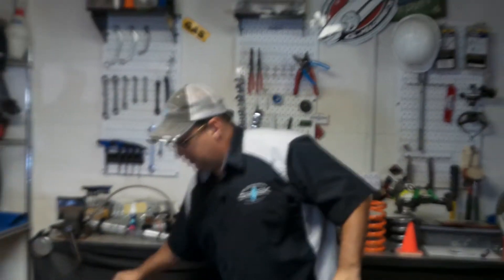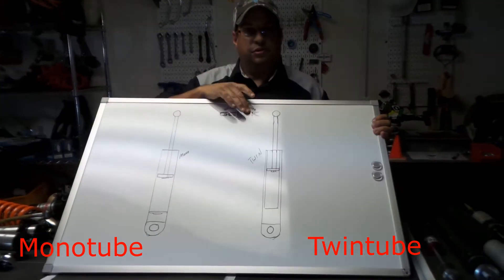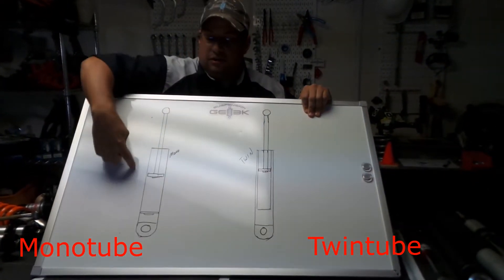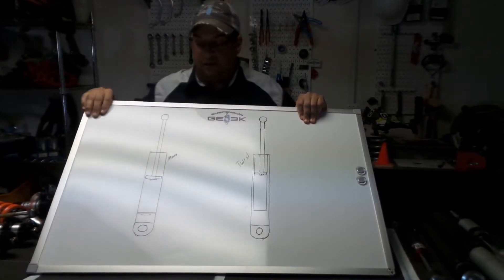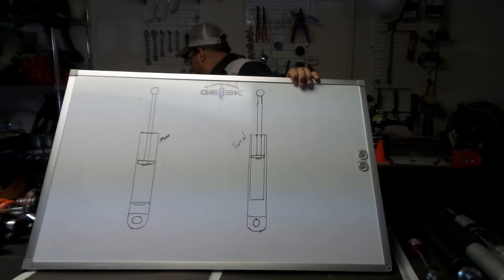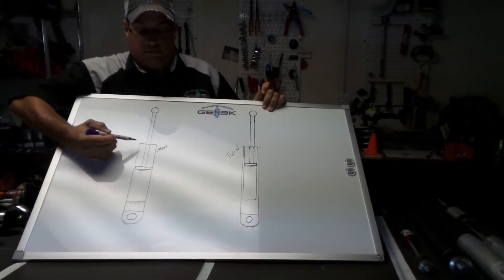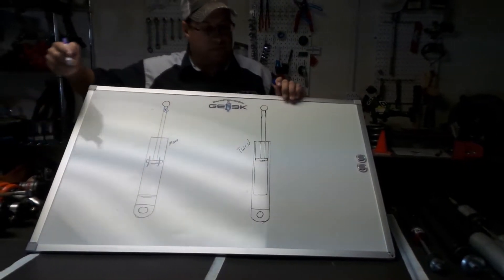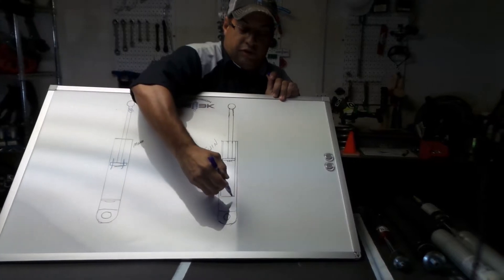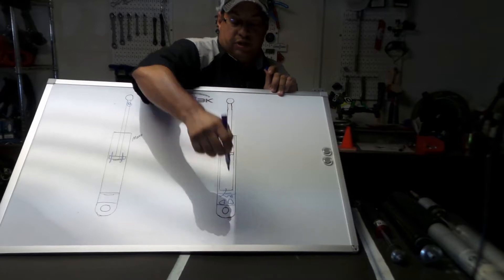We're going to start with the shock itself. There are two types of shocks: a mono tube shock and a twin tube shock — exactly as they sound. Mono tube is a single tube, twin tube is two tubes. On a mono tube, the fluid passes through and you usually have a knob up top for adjustment. On a twin tube, the fluid passes down through a passage at the bottom, and you have your knobs — one or two — down there.